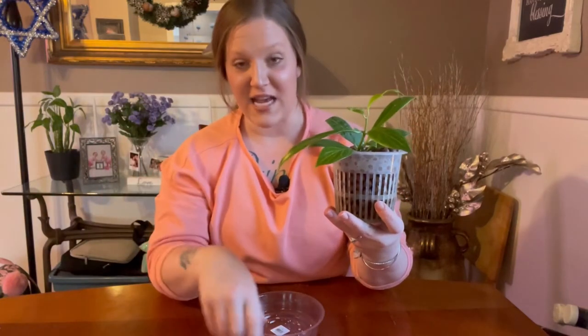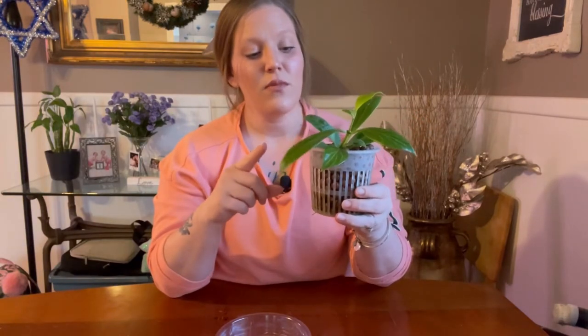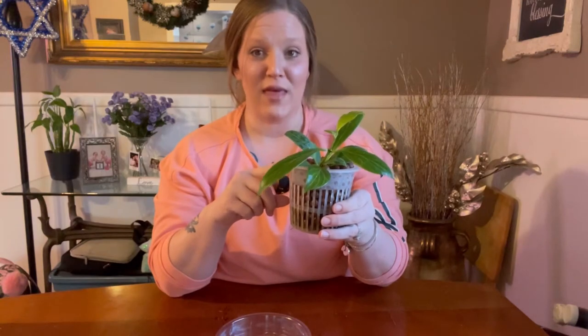I am growing mine semi-hydroponically, so I keep the reservoir filled one third of the way up the pot and provide it the semi-hydroponic nutrients it needs. If you're growing in soil, you definitely want to water it only when it's thirsty — let it dry out pretty much 100%. An easy way to tell when a thicker-leafed Hoya needs water: well-watered leaves feel firm and stiff, while leaves that need water will feel a little more flimsy.